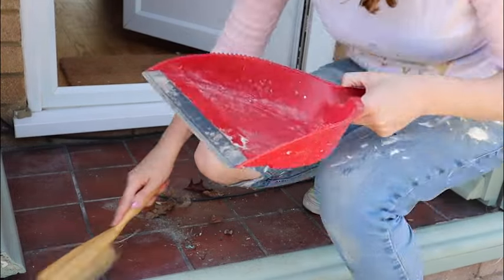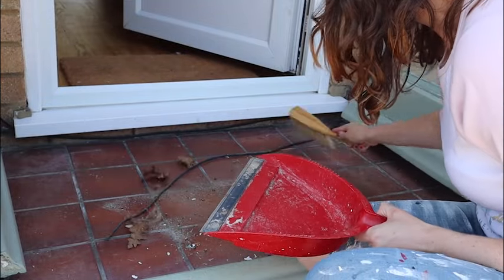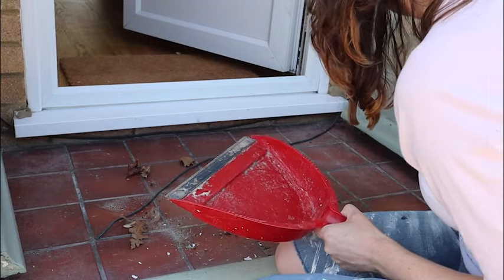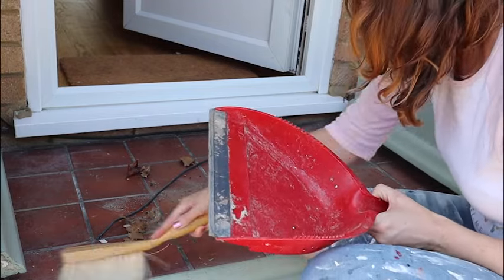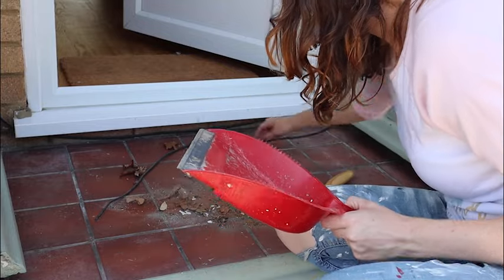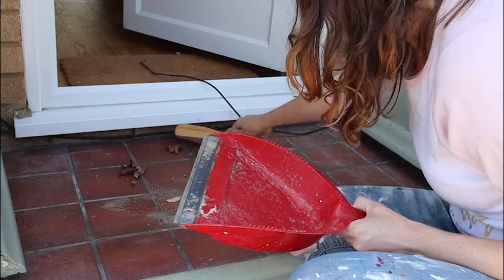It should be noted that this front door takes a bit of a battering. The porch area is quite small, so if you've got shopping bags they bash into the door. I also have a very enthusiastic dog and quite an enthusiastic toddler as well, so the paint job on this door really needs to hold up well.